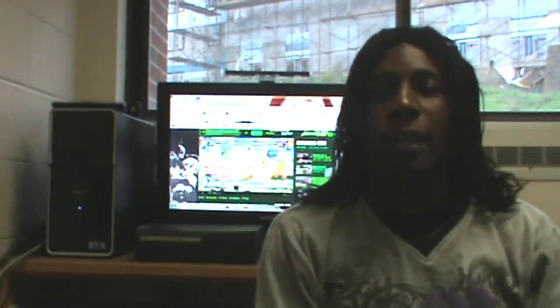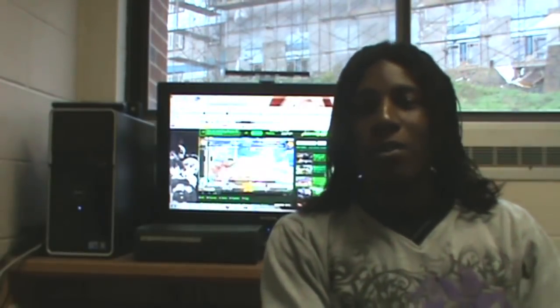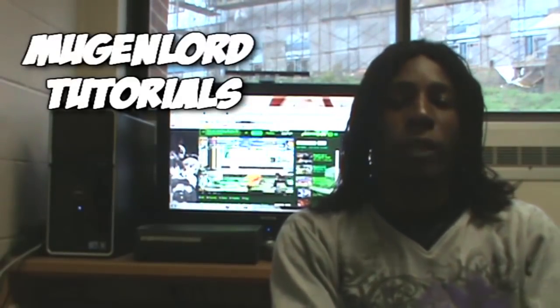Hey guys, this is Moving Lord here. I'm back again, doing something that I haven't done in a while. That's right, Moving Lord Tutorial.